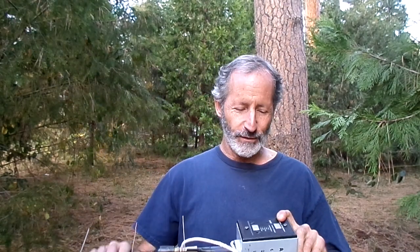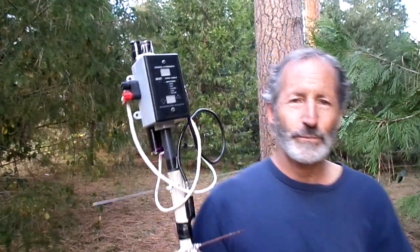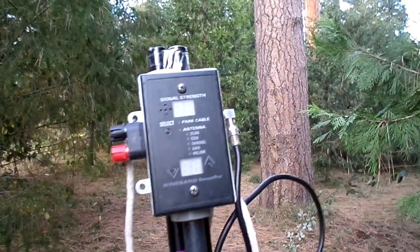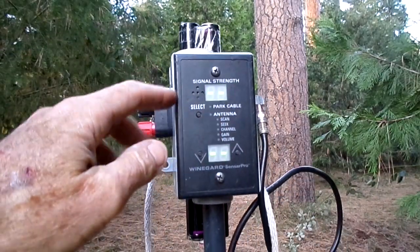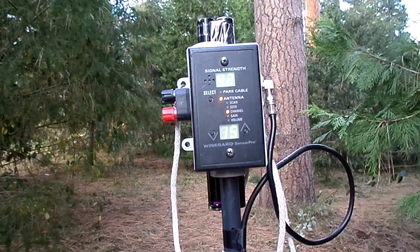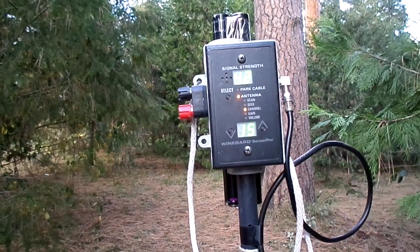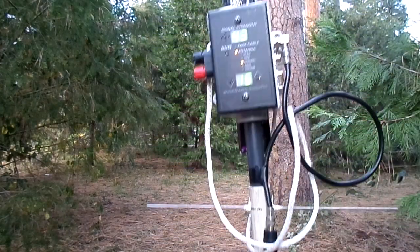That's where having a good signal meter comes in, and this is a little something I threw together. Not my favorite meter, but it's made by Winegard and it's made for RVers — it actually puts out a little voltage that goes to the amplifier inside the antenna itself. It's not as sensitive as my digital-to-analog converter, but it still comes in handy when I need something lightweight and want to scout around through a forest.